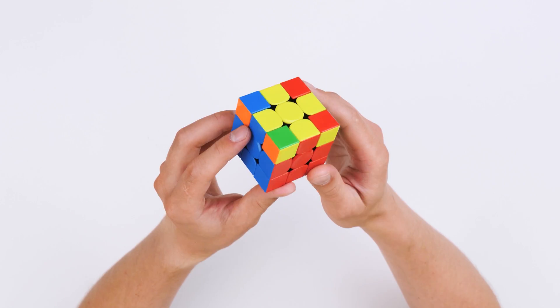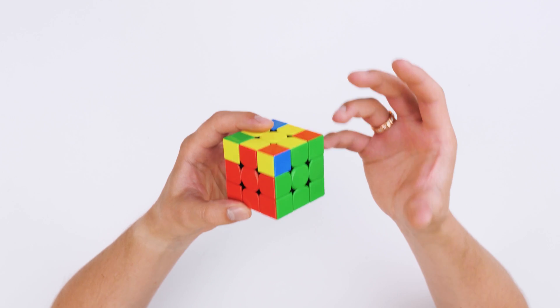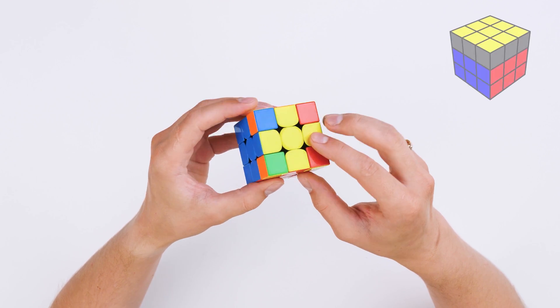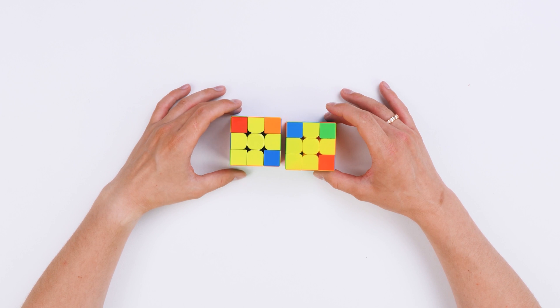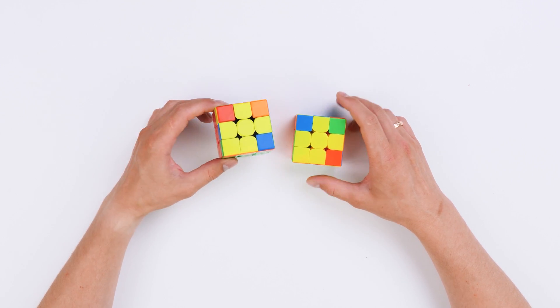Well folks, I congratulate you. There are only two stages left to a fully solved Rubik's cube in your hands. The task of this stage is to turn the yellow cross into a completely solved yellow side. Let's start with two basic and very simple algorithms that we will need at this stage.